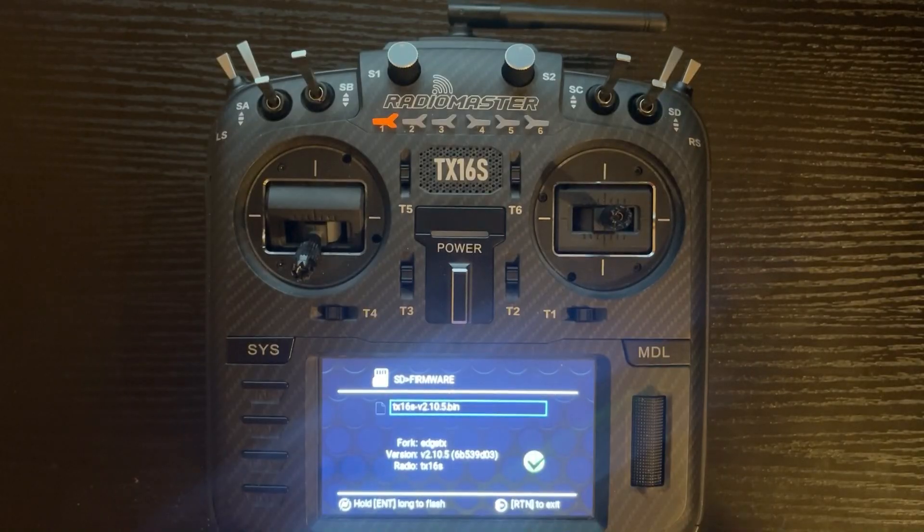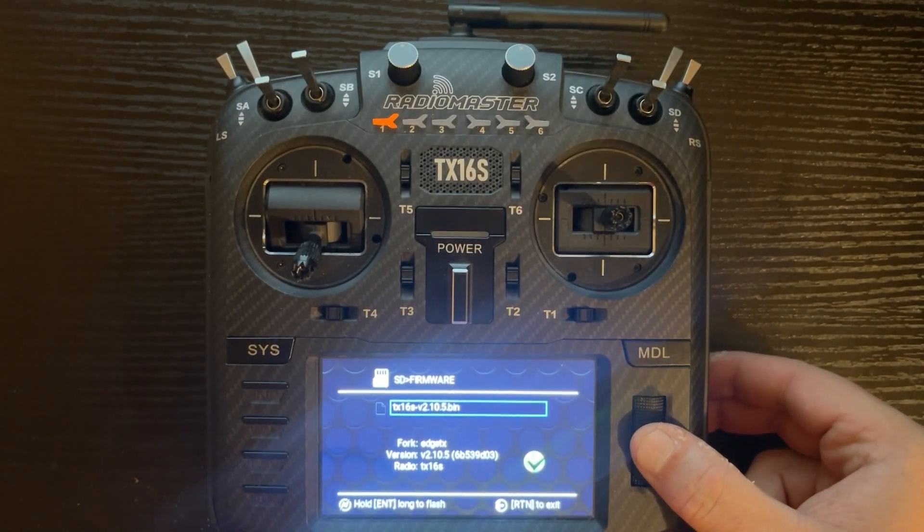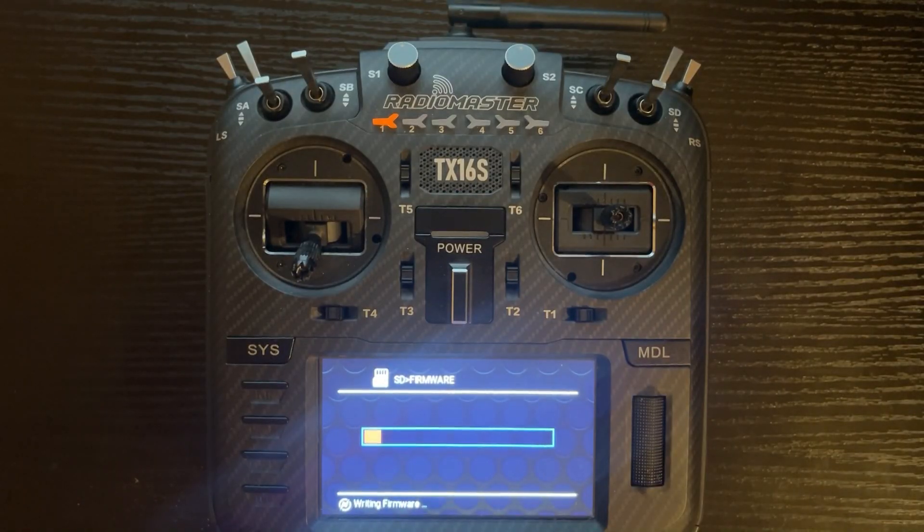Click on the folder and then long-press the flash button. Once it starts this process, do not try to turn the radio off or do anything until it completes. When doing either or both of these flashes, always make sure you have a charged battery or your radio plugged in.